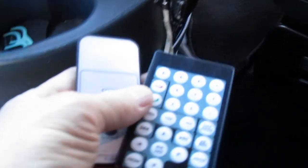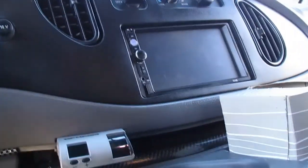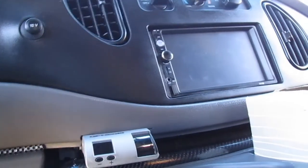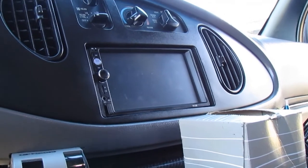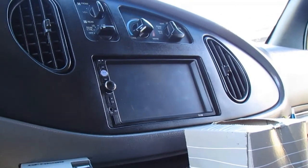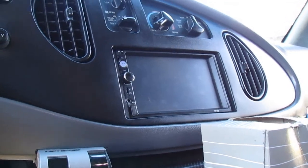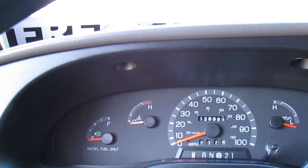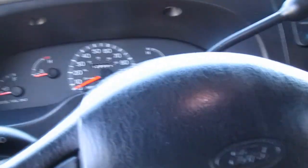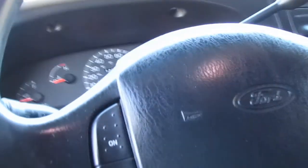I have remote control for the rearview mirror and also for the stereo. The stereo is a touchscreen MP5 player with video capabilities, Bluetooth, and a multitude of applications. That is a true 128,900 miles on a 7.3 liter Power Stroke — immaculately cared for because it was a fleet vehicle. The mileage is so low because it spent a lot of its life parked on the side of the road.